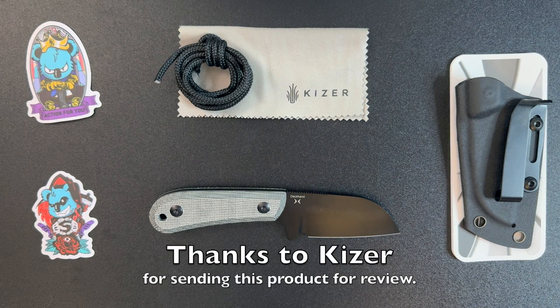So once again, I would like to thank Kaiser for sending this to me for review, and thank you very much for watching.